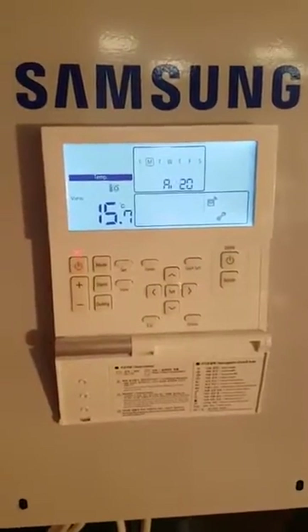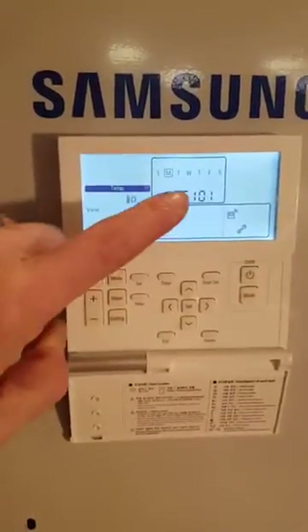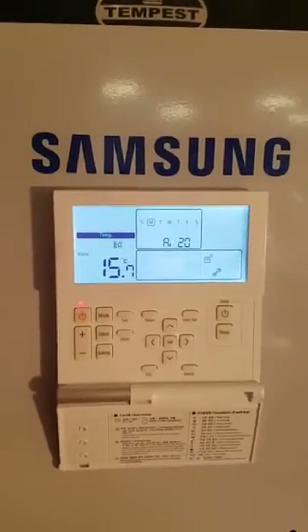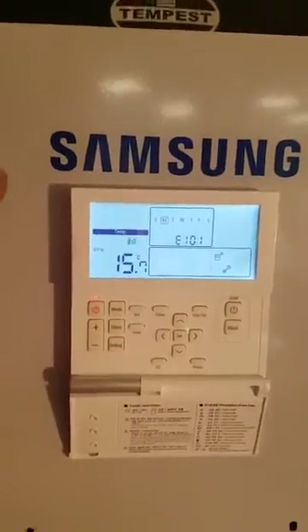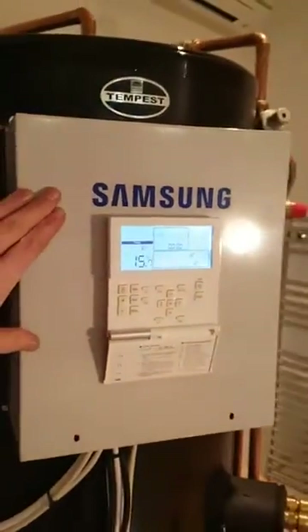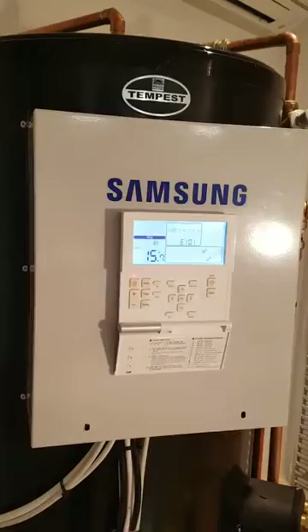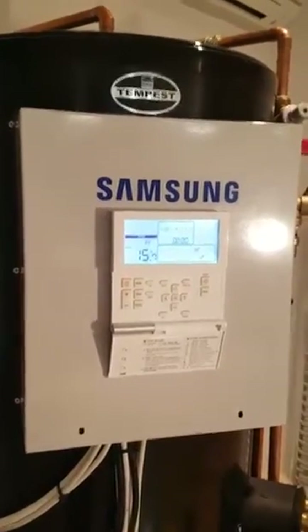In this video I'm going to look at fault code E101, which you can see flashing here. It's a nice simple error — what it means is that this indoor unit cannot see the outdoor unit. So either the cable between here and the outdoor unit is broken, or the outdoor unit is off.